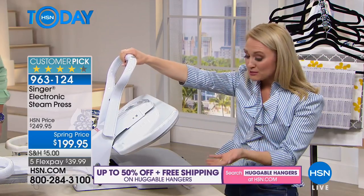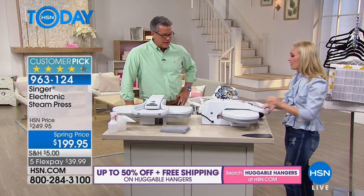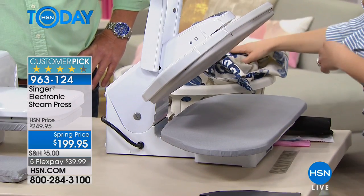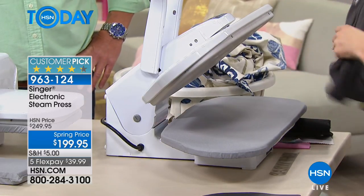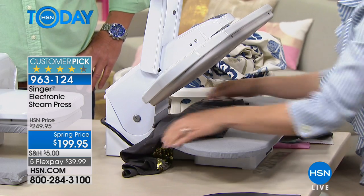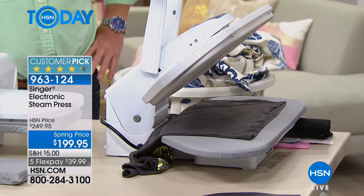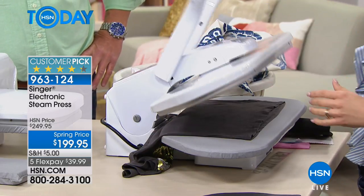So here's the tour. It's a clamshell design made by Singer. It's got metal on it — that material is amazing and is going to last a long time. There's an extra-large hinge because you put your fabric to the back and then pull it forward. This is actually a decorative shirt with lots of sequins and pretty embellishments. Totally safe on this machine.